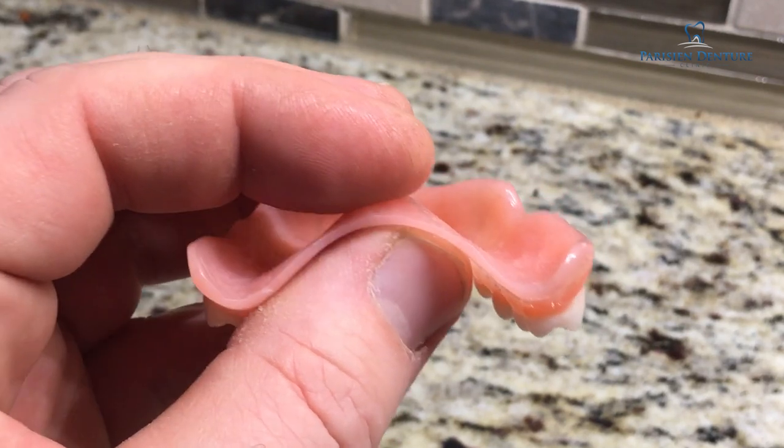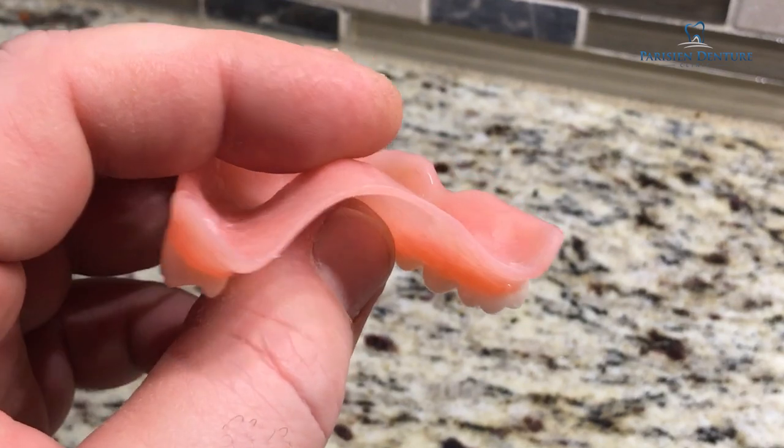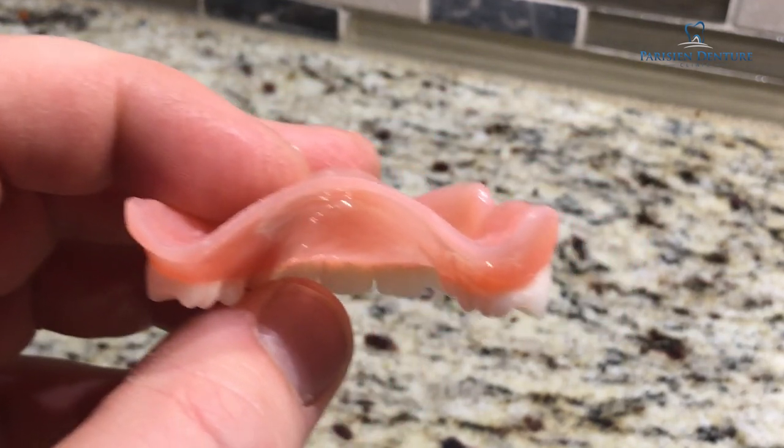As you can see, I've made this quite thin — only about a millimeter thick, so it's about half the thickness that it would normally be. I'm personally expecting that these dentures are going to break relatively easily, but let's find out.